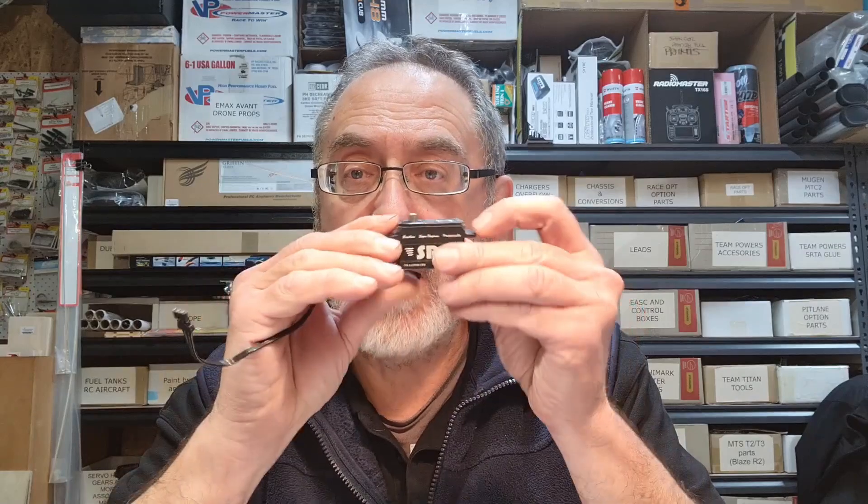Center adjust: you have to set your radio EPA to zero zero and if you can't get it set up in your car mechanically perfect to zero — if you do your trim on your radio and it goes too much one direction or the other — this allows you to do that. Center adjust allows you to center the servo where it needs to be with no effect on your EPA or your trim because it's done in the servo. It doesn't affect what's on the radio.